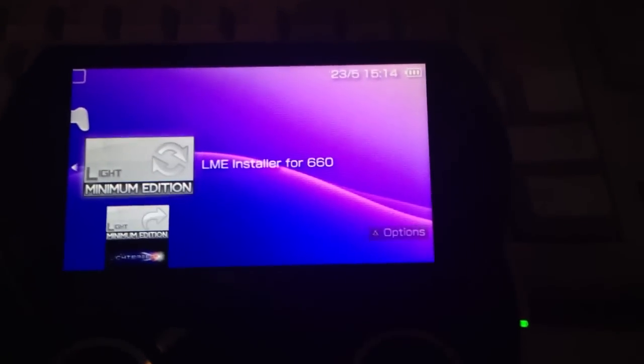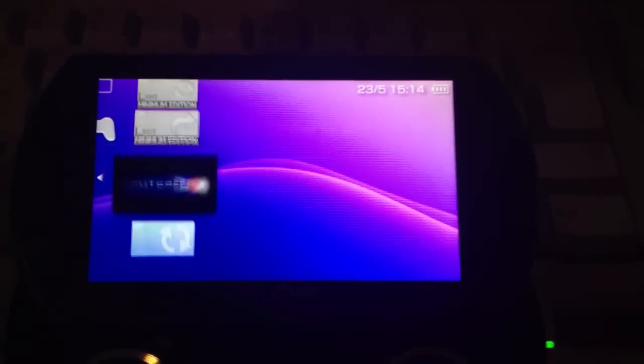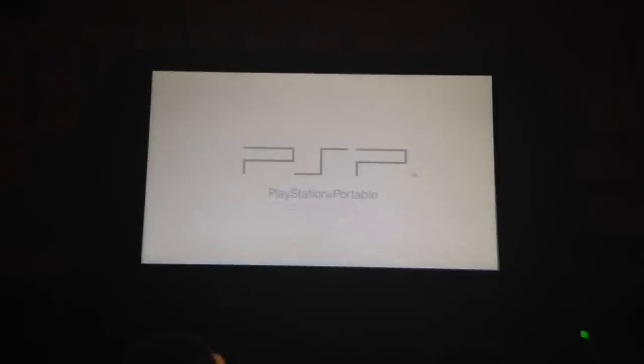When it's done, go back to the PSP. Now we should have four things under Game: the LME installer, the LME launcher, the Lightspeed Final, and the PSP Update version 6.60. Now launch version 6.60 and install the original firmware 6.60 into the PSP Go.